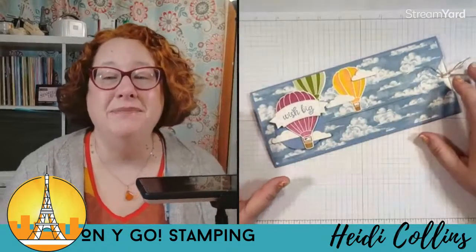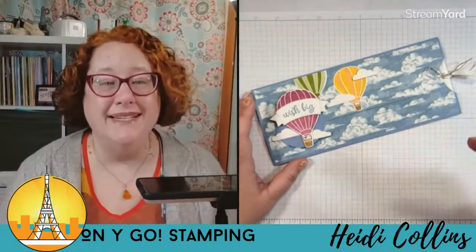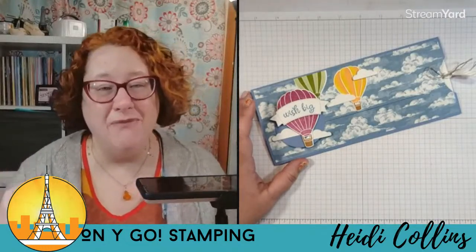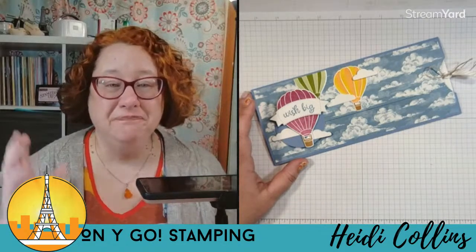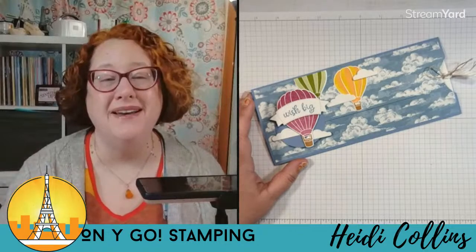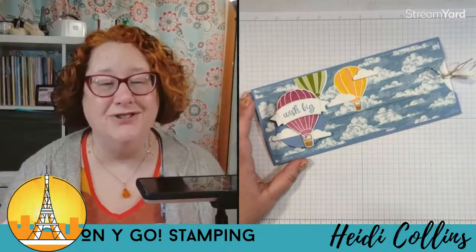If you are here and watching me live, go ahead and leave a comment. Let me know if you are stamping along with me tonight. If you are watching the replay, special welcome to you — I love that you come watch the replay. Let me know if you are stamping along with the replay too. If this is your first time here, welcome! I hope you'll hit that subscribe button so you always know when I go live and can come back and join me again.